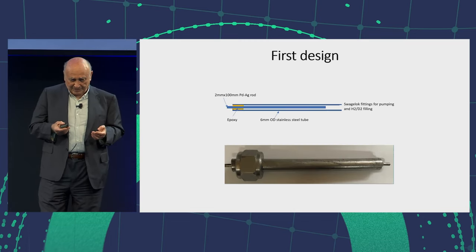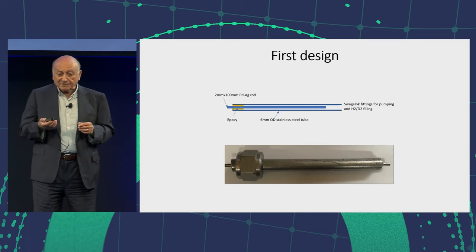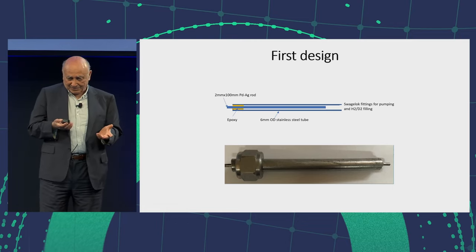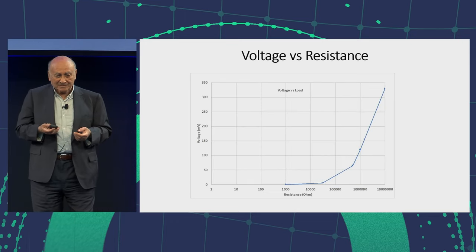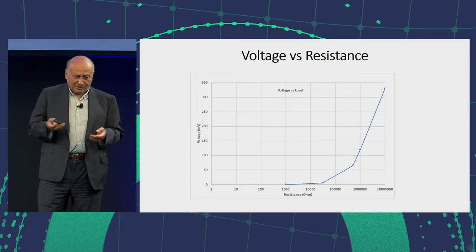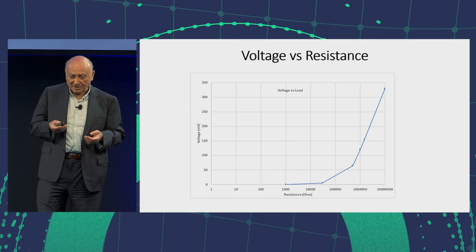This is the first design. I had some palladium aluminum rods, 10 centimeters long, 2 millimeters in diameter. I put it in a 6-millimeter stainless steel tube, and I was hoping to see something because it was palladium, but nothing was coming out. So I decided to deposit palladium on palladium. After depositing palladium on palladium, I see something. I could measure a voltage versus resistance, and at high resistance the voltage is larger — I could measure almost 350 millivolts. I had made a replication. It was faster than the Pons and Fleischmann one, definitely — less power, but much faster.